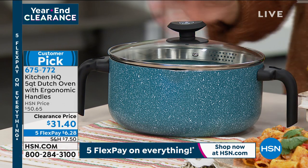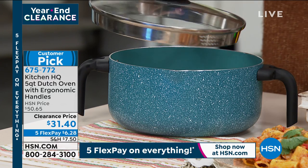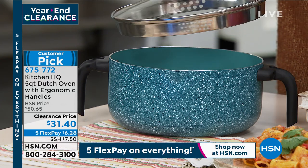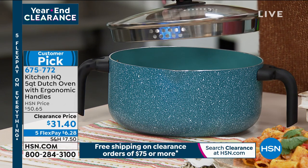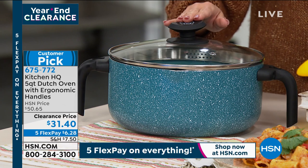Chilis, curries, pastas, soups — the lid is included and you'll notice it has straining holes on it. You even have a pour spout as well. So if you're making pastas and things, it's really easy without having to bust out a strainer.